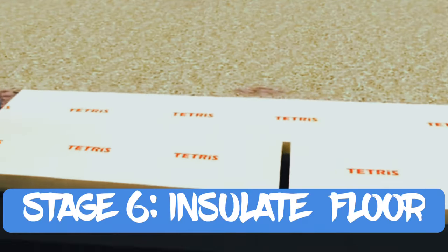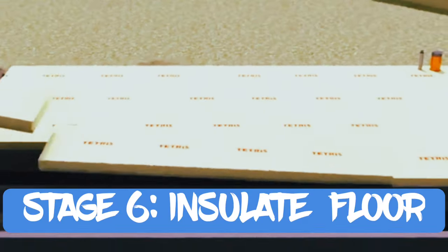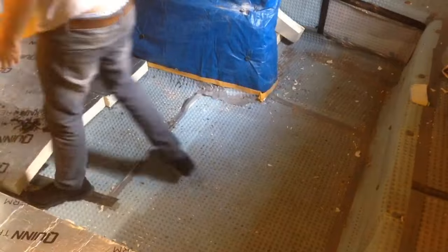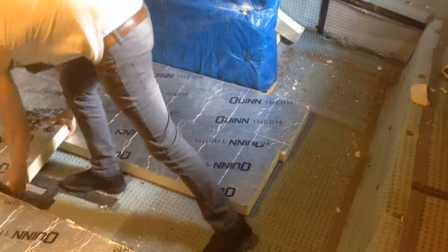The next stage was insulating the floor. This was nice and easy — you just work out the square footage of the room, order what you need, cut them to size, and fit them like a jigsaw puzzle.